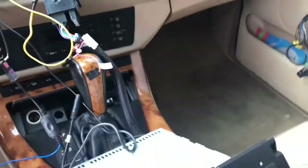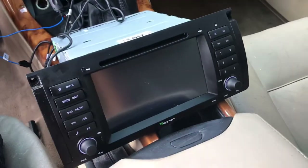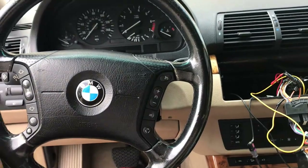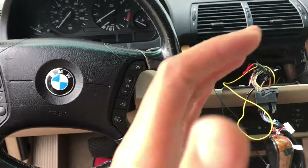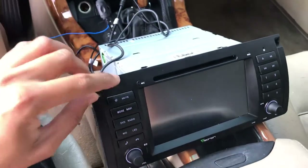What is up YouTube. I know you clicked on this video because you need help installing this radio in your BMW X5. There are so many videos on YouTube that are like 20 minutes long and not helpful. This is a method I thought of that works for me — hopefully it'll work for you.